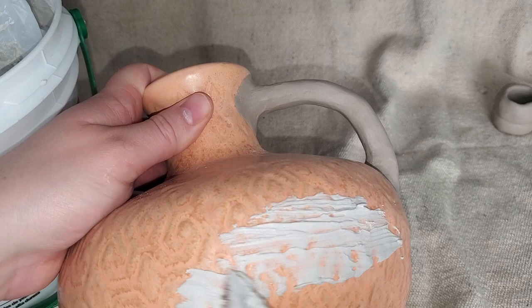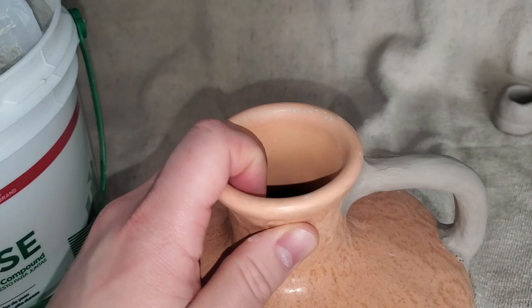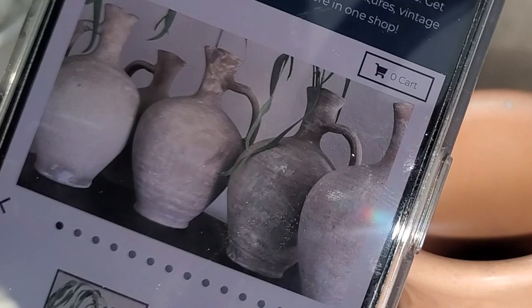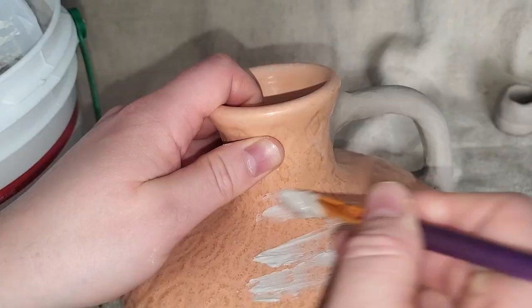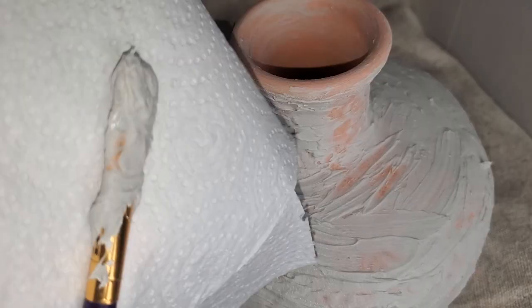I'm applying a pretty thin layer of joint compound just to cover the existing texture. I'm going in a linear back-and-forth motion because I really want to mimic the lines on this pottery — you can see there are lines going back and forth. The handle is still drying so I need to be careful not to bump it. I'll finish the rest off camera. Now that the piece is fully coated, I'm going to let it dry.